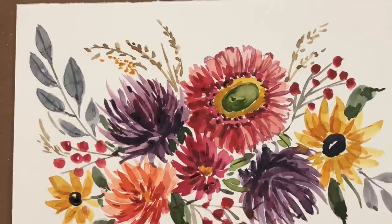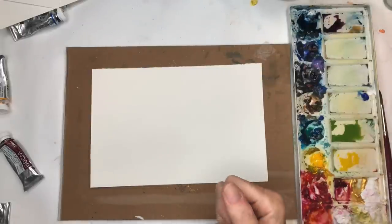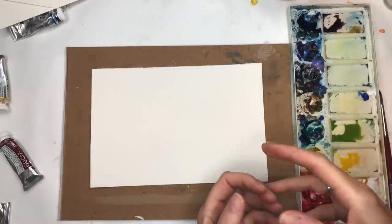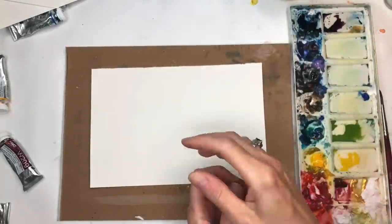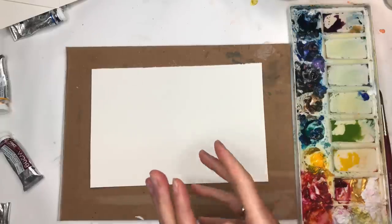This is a watercolor flower practice for fall and autumn florals. I'm using hot press paper because I want to talk about painting on it. The color sits on top, gets more vibrant, and it's smoother for strokes. It's a little different than cold press — I like them both, but lately I've been really into the hot press.